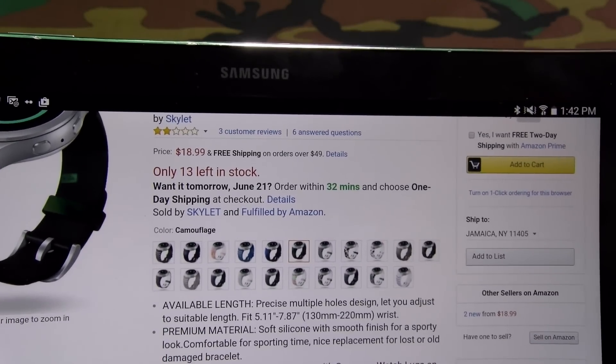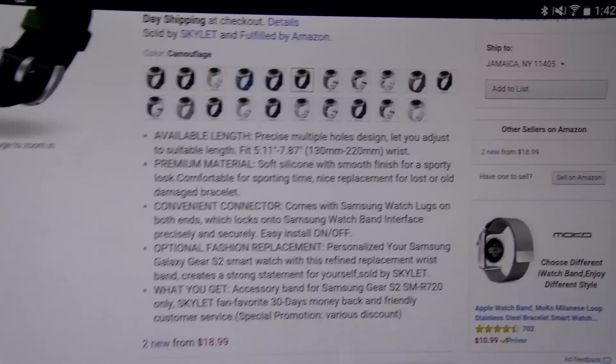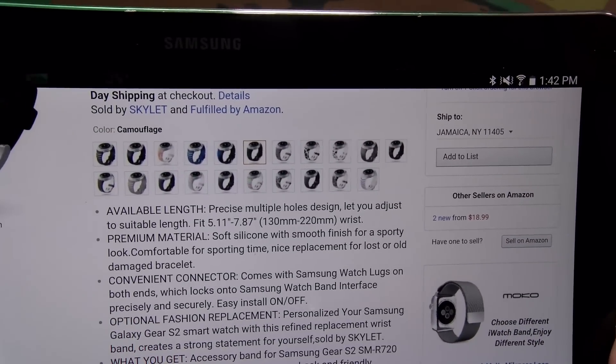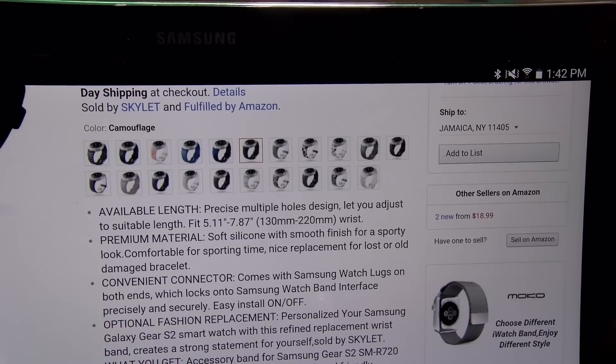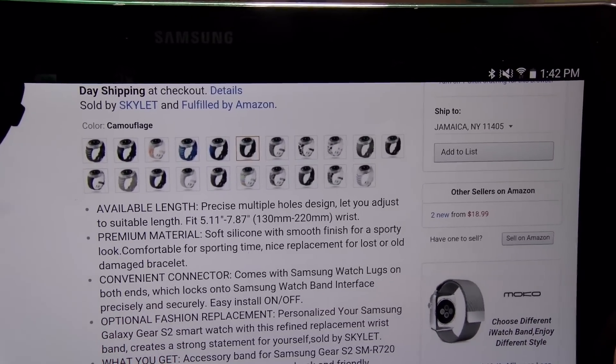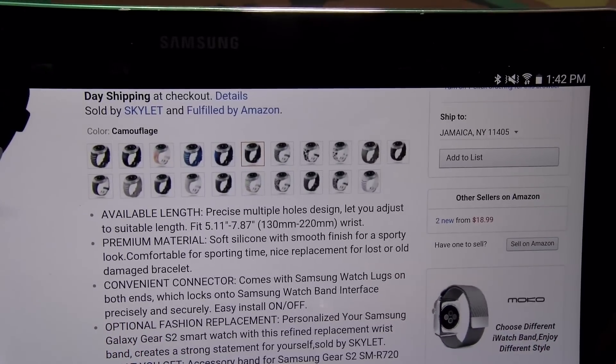I went with the camouflage first. I want to test this out — if it fits and looks good and feels like good quality, I'll get a few different colors too. Let's just skim through the features real quick: precise multiple-hole design lets you adjust the suitable length, premium material soft silicone with smooth finish for a sporty look, comes with a convenient connector, optional fashion replacement. So basically $20 for a replacement band.